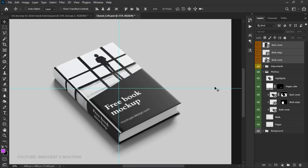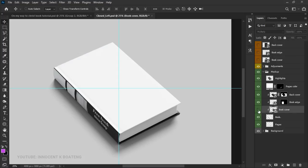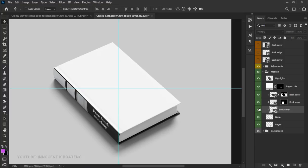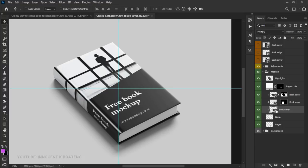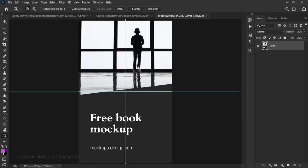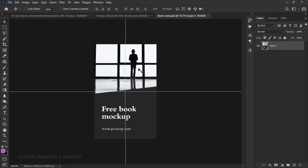Navigate to the mockup section and find the layer that says 'book cover' — that is the actual cover. We also have the edge or spine as a separate layer. Let's first work on the book cover: double-click on the smart object thumbnail and it will open another document where we'll replace our cover.